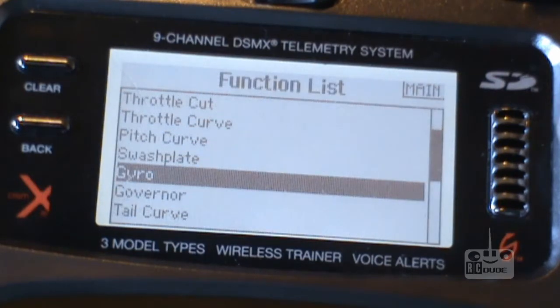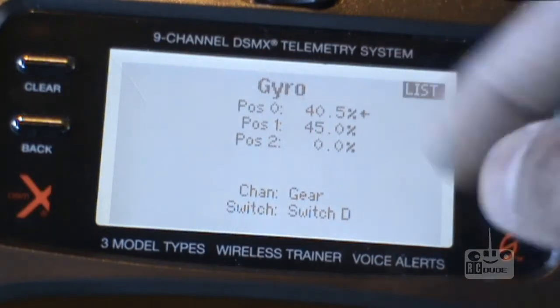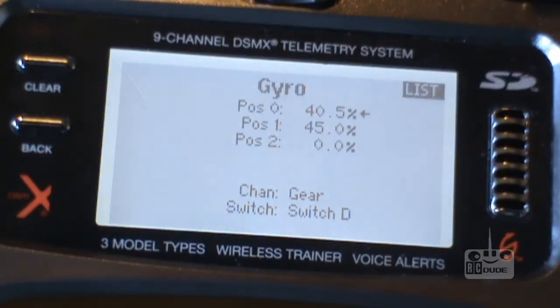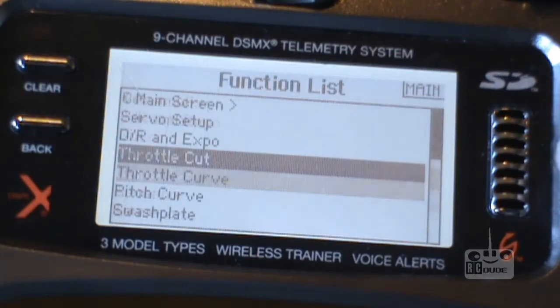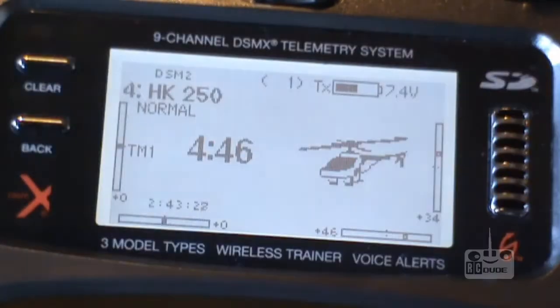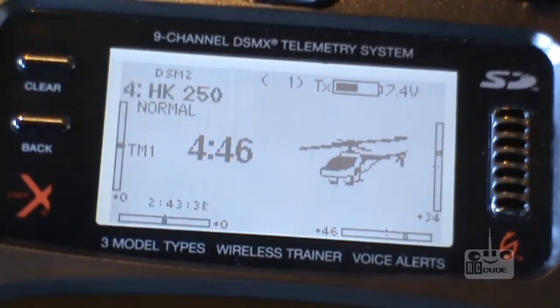And that's my gyro — 40 head hold, and 45 and 45 rate, but I don't fly in rate mode. Go back, clear — this is my normal setup guys. When I fly 3D I'll show you, but that's my setup.